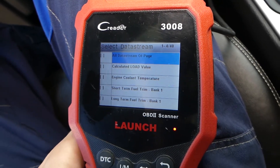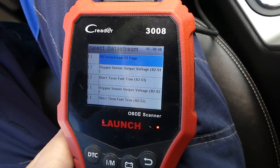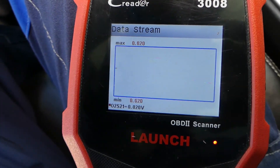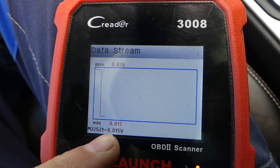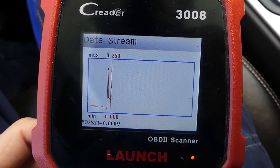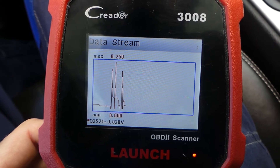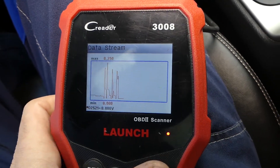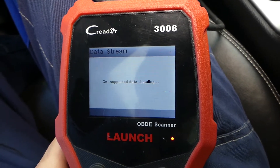Now for the bad sensor — bank 2 sensor 1, the upstream sensor. Check out what the graph looks like: the voltage only goes from about 0.15 to 0.2 volts. It barely changes at all. It drops to 0 volts and goes back to 0.1 or 0.2 — the highest it reaches is very low. This is not how it should behave.